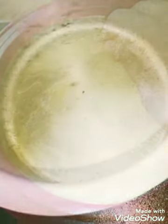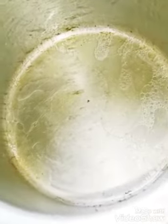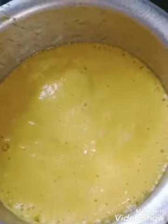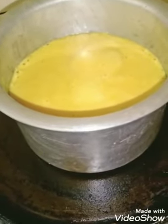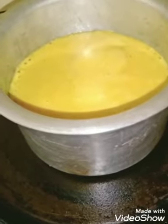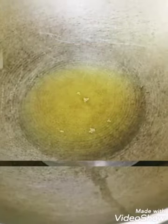Once you are done with the Eno, it's time to steam the batter. Grease an aluminum tin properly and pour the batter into it. If you are using a microwave, you need only five to six minutes. I'm using the stovetop method. Keep the flame low and cover the tin with a lid. The dhokla is now cooking.